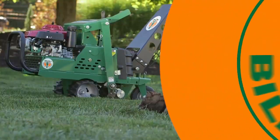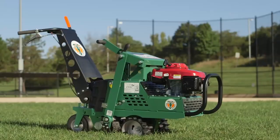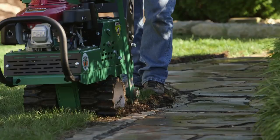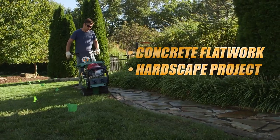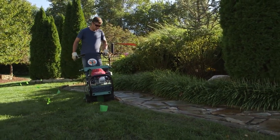Whether your job is a simple cutout of damaged turf or a larger project like patio installation, new flower bed, sports field or golf work, concrete flat work, or other hardscape project, there's simply no sod cutter that's easier for an operator to use than the Billy Goat Sod Cutter.